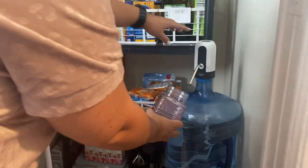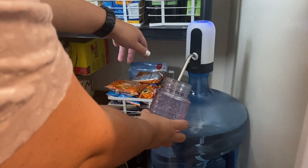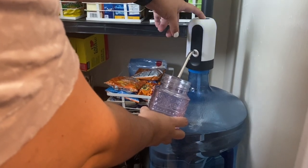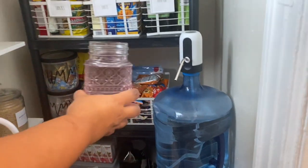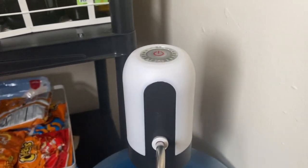Hi, this is Jaylene from WTI, and if you have a water jug, this little gadget is for you. One of the perks about this water jug dispenser is that it's not really loud — the noise is very minimal and it's very easy to use, so it won't disturb anyone, and even the kids can use it.